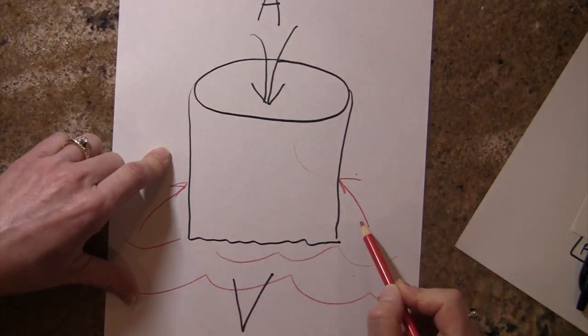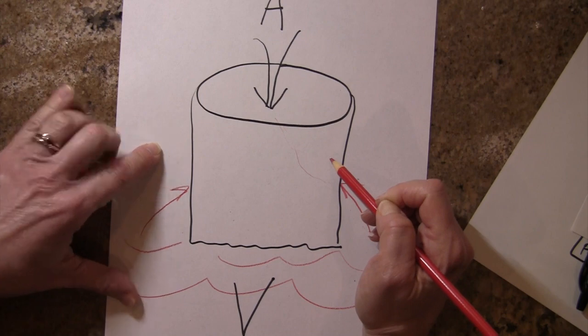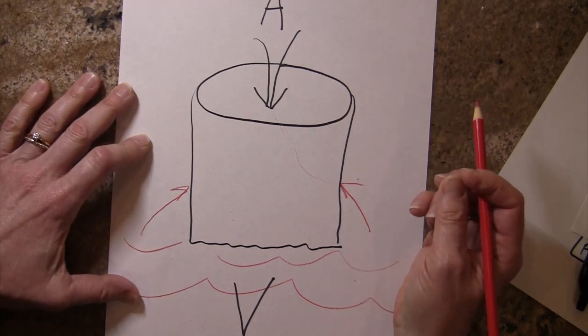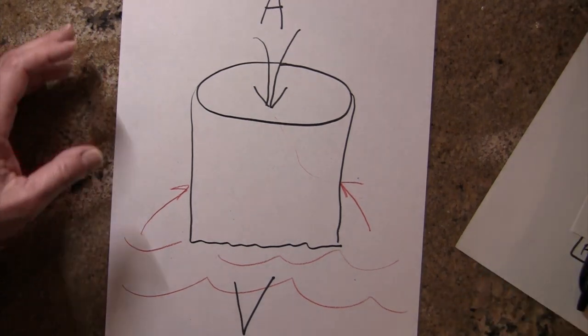When ventricular volume and ventricular pressure increases, it just passively forces this valve shut. The AV valve is not regulated by the nervous system — it's not going to open and close at certain times. It's simply open and closed based on pressure changes.